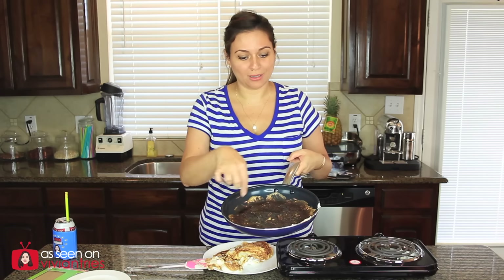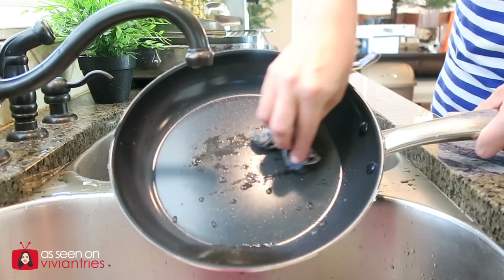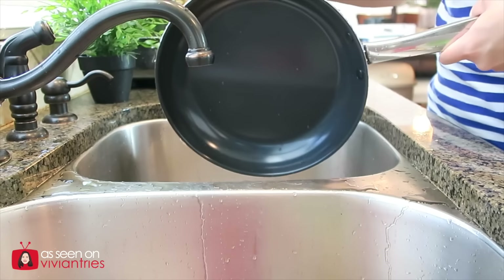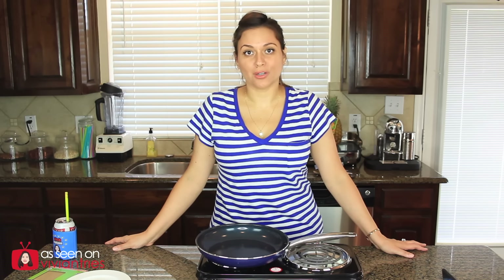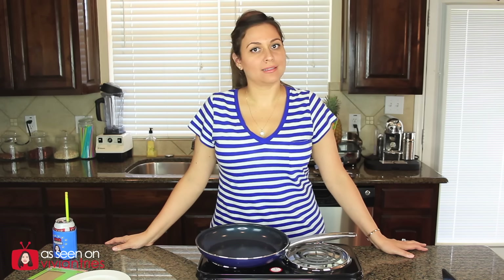Part two of this test is going to be to wash the pan off. Let's see how easy that is. Right now, after everything that I've seen and experienced and tested, I would buy the 10-piece set without hesitation.